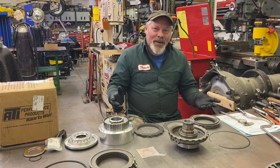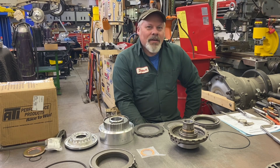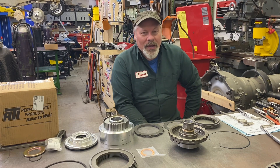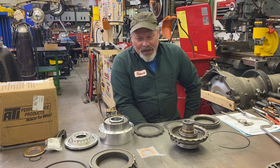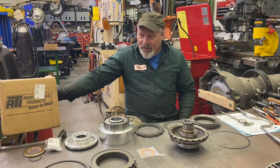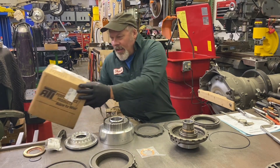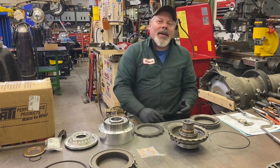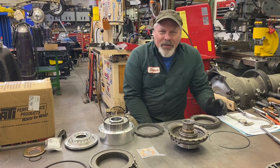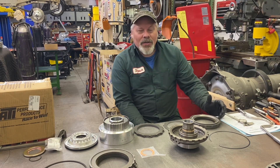Yesterday I shot a video on Turbo 400 parts and today I received more in the mail — UPS technically — and I wanted to talk about this particular kit that I bought from ATI. A little about ATI: they're based out of Maryland. I've always thought they were one of the good companies, and I still believe that.